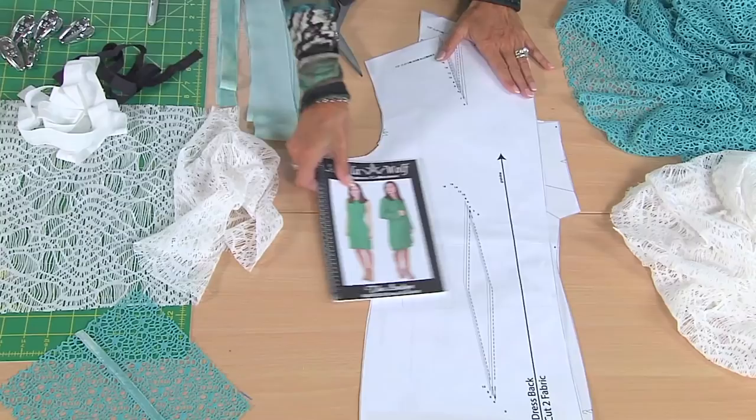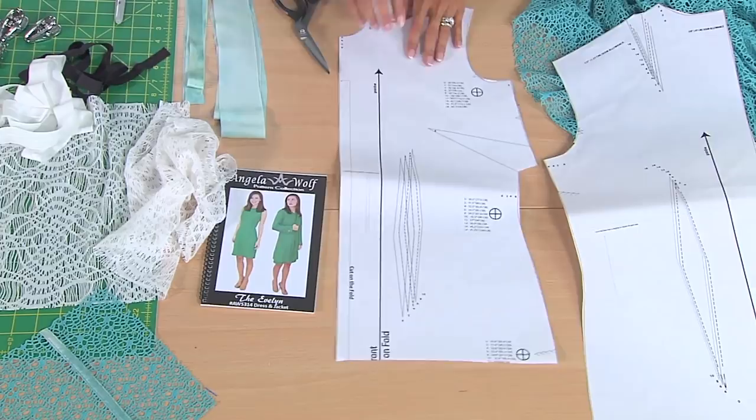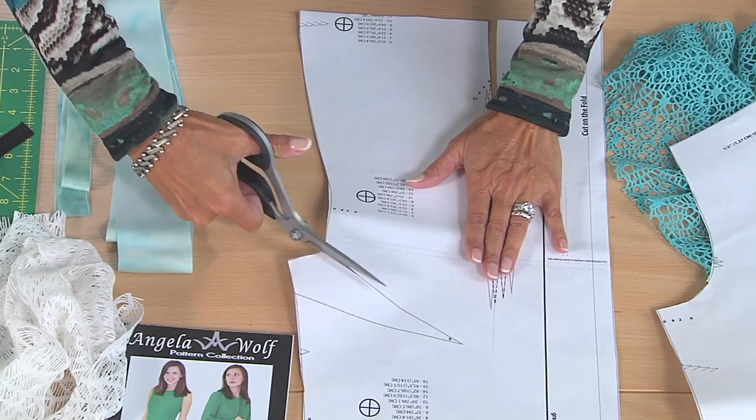The key is to find a good pattern, and you could alter any pattern to work for this. There are just a couple of things you need to keep in mind. I started with my sheath dress of all things. I cut it off so it looks like a knit top — this is the back and the front. Now you really cannot have darts in this fabric. I'll explain why later, but it's probably pretty obvious. I'm going to slide up the dart to the size I cut out and slide in the dart this way.